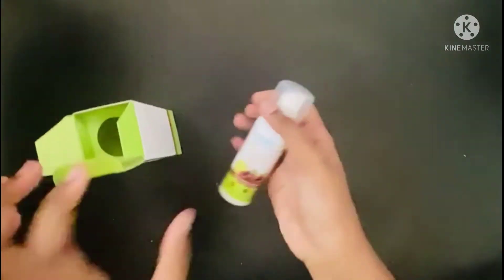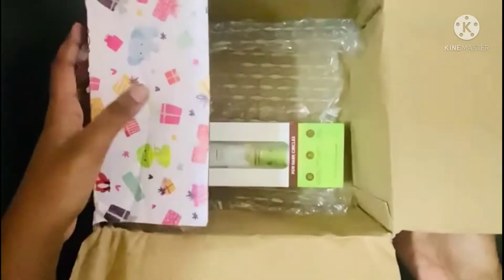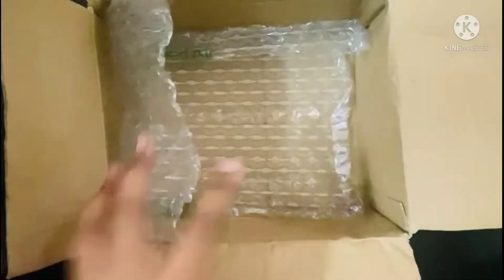This looks super aglow, friends. Let's see what is happening. Here we are going to make a box — okay, if we have a box, this is a bubble wrap.